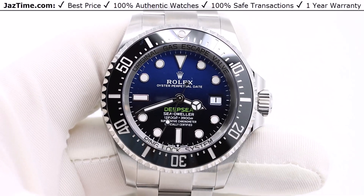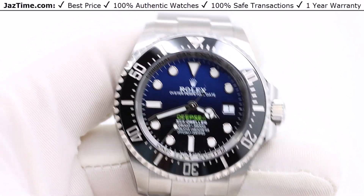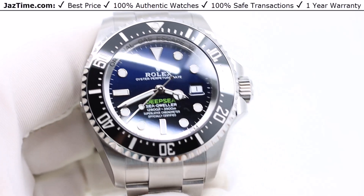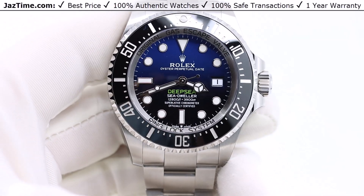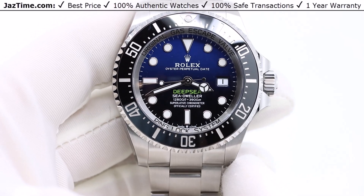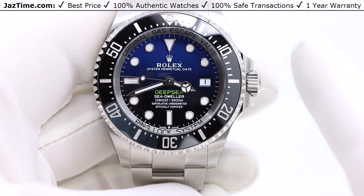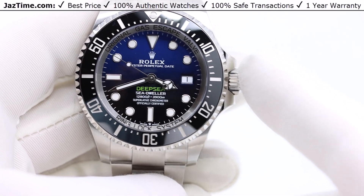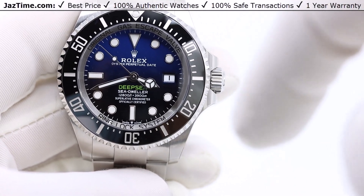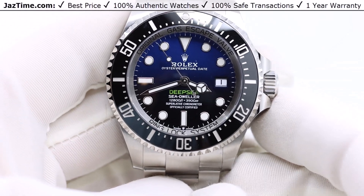Welcome to Jaztime. Jaztime.com is an online store that buys, sells, and trades authentic luxury watches. We make these videos so our customers can easily choose the best watch for themselves in the comfort of their own home. If you like this watch and would like to purchase it at the lowest price anywhere online, click on the link in the description below to buy it at Jaztime.com.